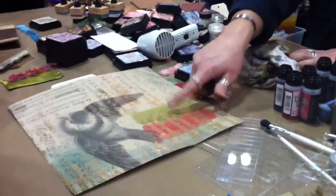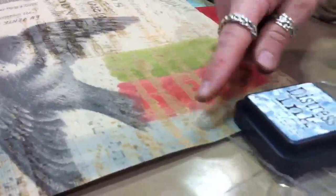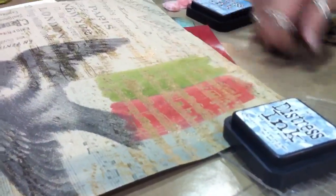When you're working on the Craft Resist, as soon as the color dries it's going to be its true color. That's Weathered Wood, so that's going to be kind of a light blue. That's Fired Brick. That's Peeled Paint.